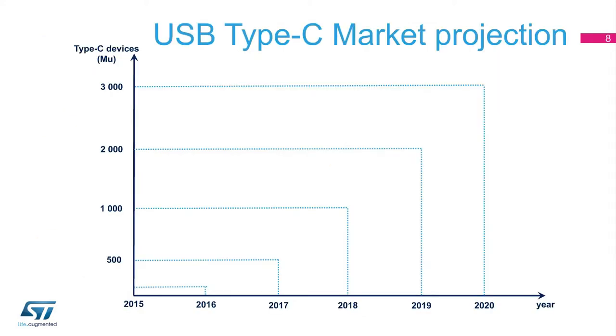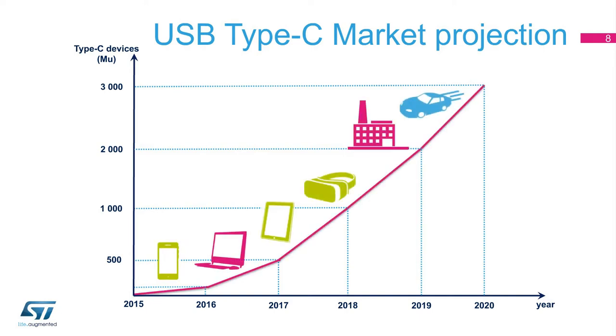In 2017, there was a significant acceleration in the adoption of USB Type-C for medium and portable devices. Thanks to the expansion of the large consumer, industrial, and automotive markets, the volumes should quickly reach 3 billion units a year starting in 2020.